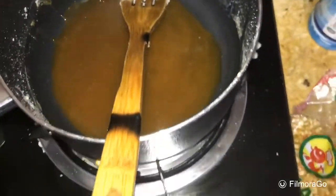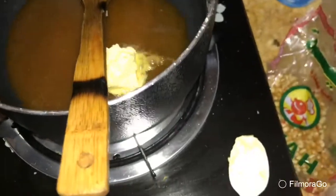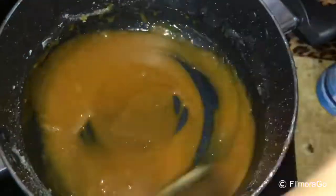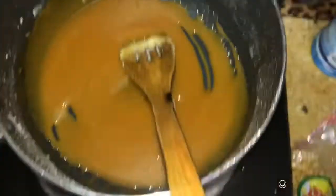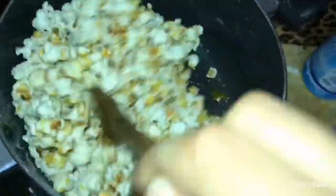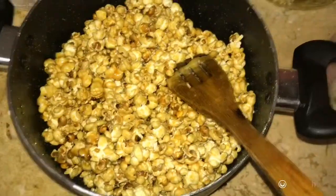I will add a bit of butter. After adding the butter, we will add gas and mix the butter. We will add caramel sauce and mix it in a bit.